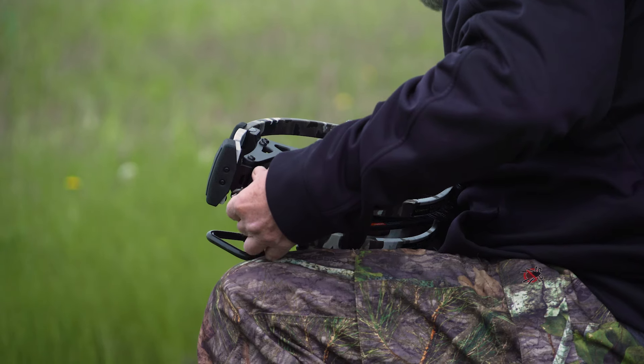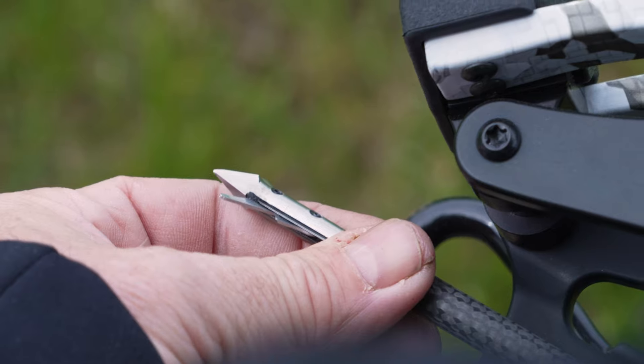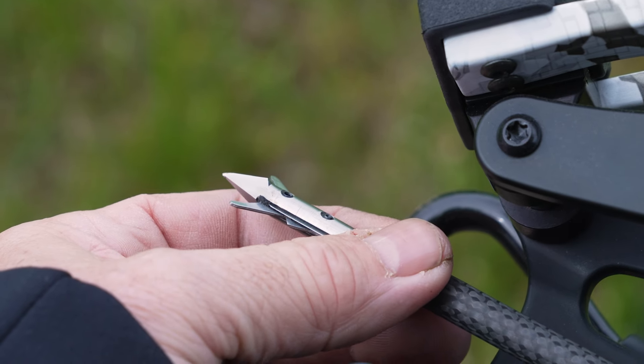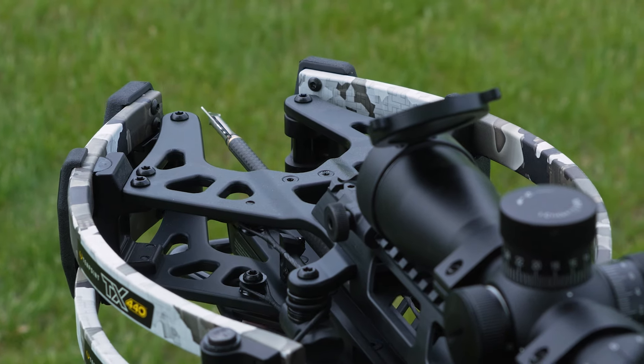So I'm going to start at 40 — that's number one. Number two, I'm going to use my broadheads. That's very important when you're hunting with any bow or crossbow: shoot with what you're going to be hunting with.